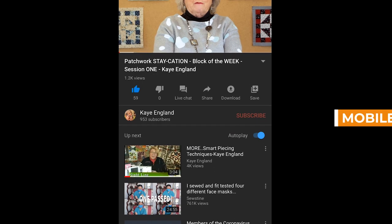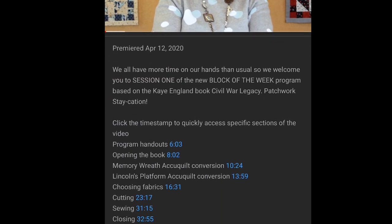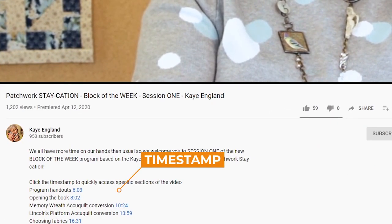Here's something we've had come up quite a bit: where do I find stuff? It's sort of like where's Waldo. It is so simple. There's an arrow right below the video, and if that is clicked on, everything we talk about has a direct link right there.